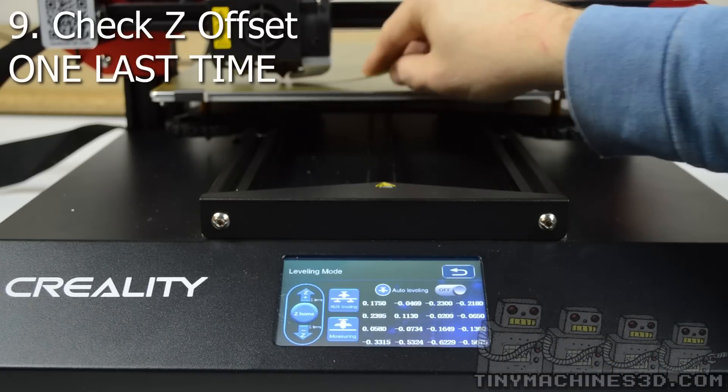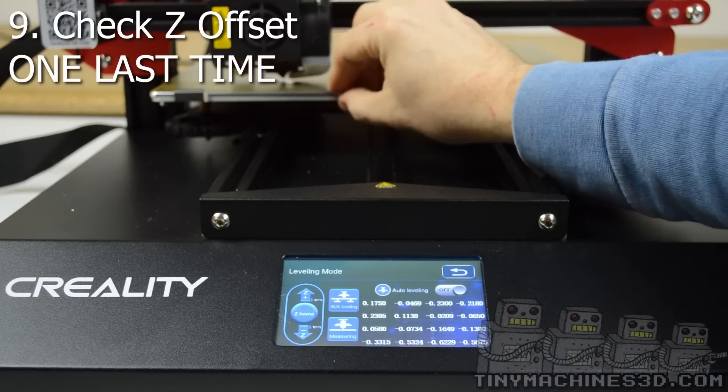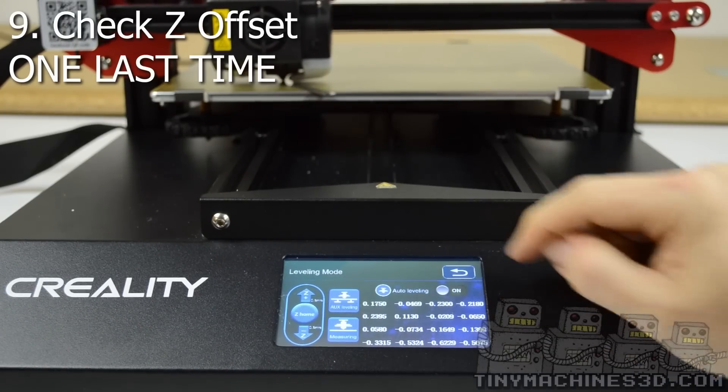We're going to check the Z offset one last time. Lastly, turn the leveling button on.